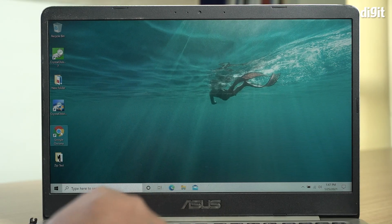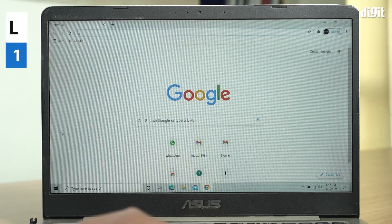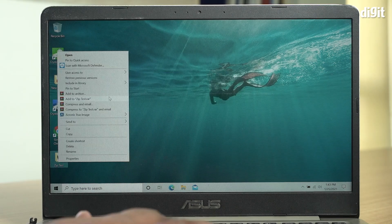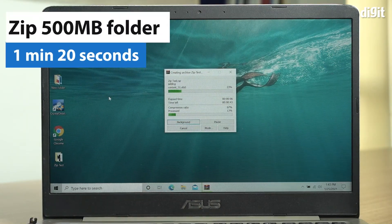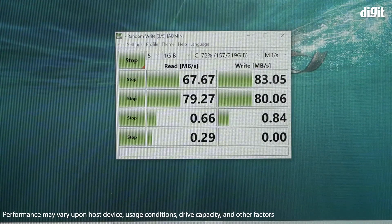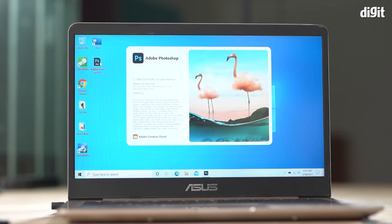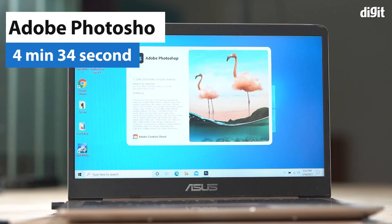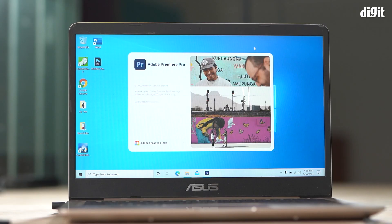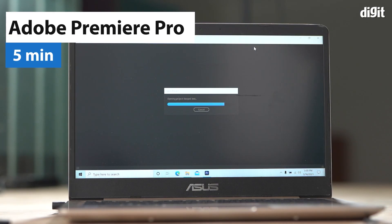Let's measure how long it takes for some popular apps to load. We'll consider Google Chrome, Microsoft Word, the time taken for Windows to zip a 500 MB folder of mixed files, and last but not least, run CrystalDiskMark to measure disk speed. Now, let's also measure how long it takes Adobe Photoshop to open our test PSD file, followed by measuring how long Adobe Premiere takes to load our 4K video project.